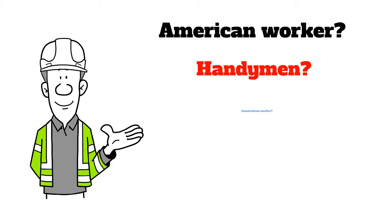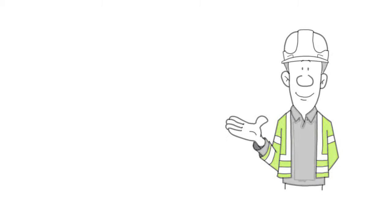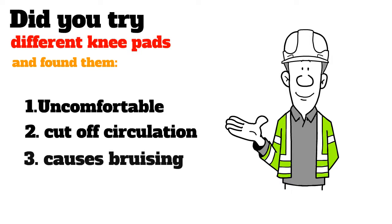American worker, handyman, construction worker? Are you suffering from hurt knees? Did you try different knee pads and found them uncomfortable, cut off circulation and cause bruising?